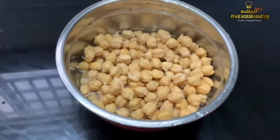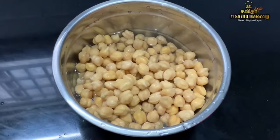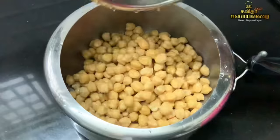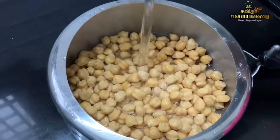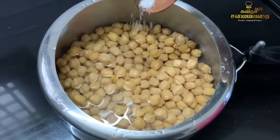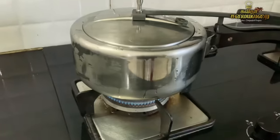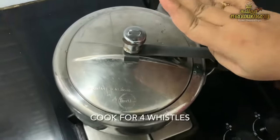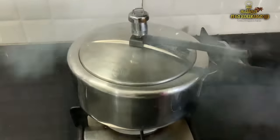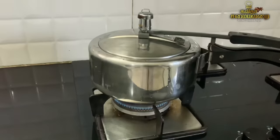Once the chickpeas are soaked and thick, they will be ready. We will put the chickpeas in the pressure cooker. We will wait for the steam pressure. In the time gap, we will be ready to make a small masala.